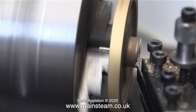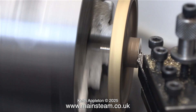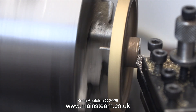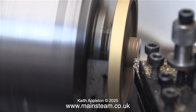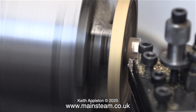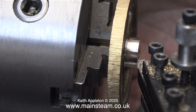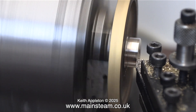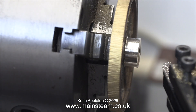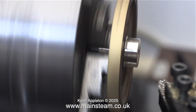Here I'm facing across the front of the flywheel boss. I'm just cleaning it up really — I don't need to remove much metal at all. This part is going to be very visible when the flywheel is fitted to the engine, so I need it to look good. I'm also using a file on the edge of it just so it's not sharp.